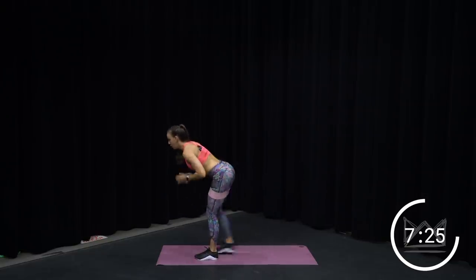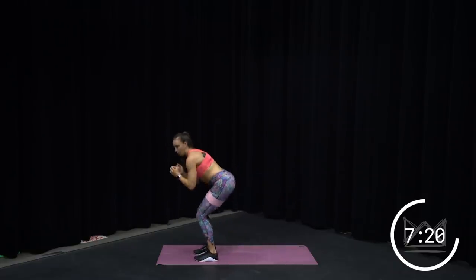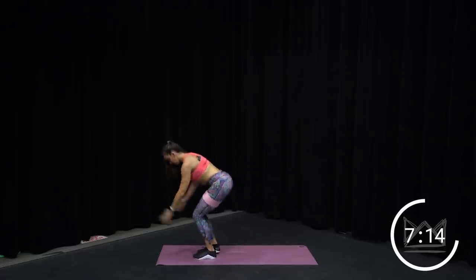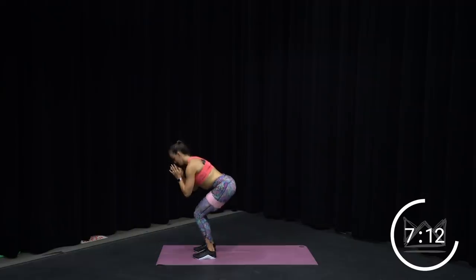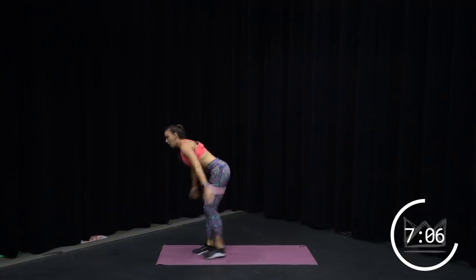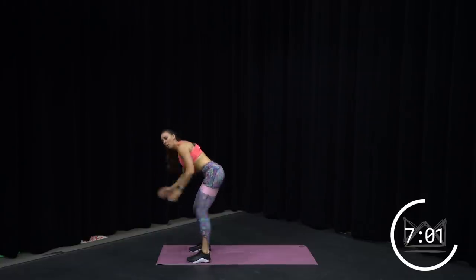Push. Keep your leg bent when you squat, back leg is straight when you kick. We're over halfway home — 20 seconds. Exhale. There we go. 10 more seconds, and we're going for a lateral squat walk. Let's go one more each leg — three, two, one. Perfect.